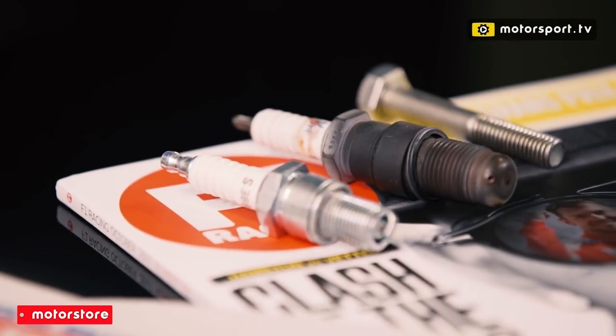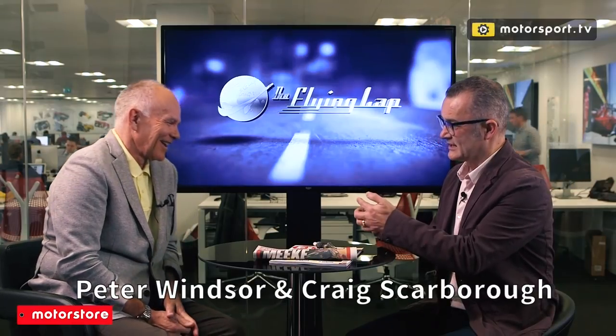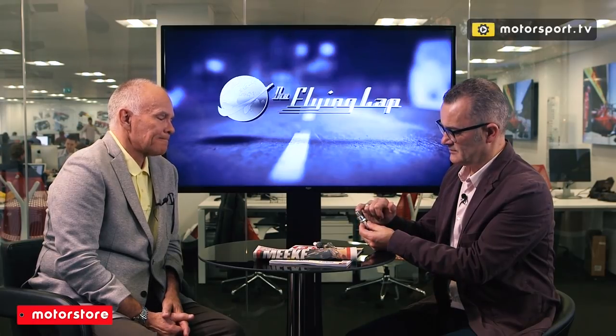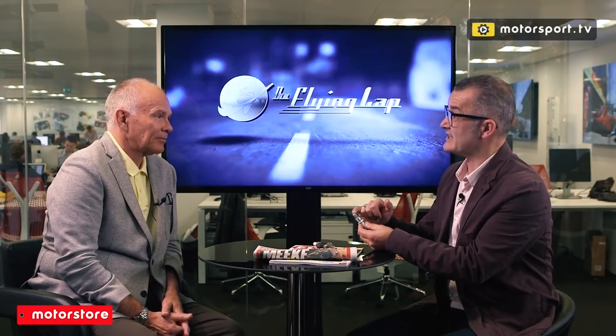Spark plugs are fairly simple bits of kit — most of us have probably changed them in our car. We're all familiar with what a plug looks like: this is from one of my motorbikes. We're familiar with the electrode down the middle, the insulator on the outside, and the spark comes from the electrode making the spark between that and what we call the J-gap.